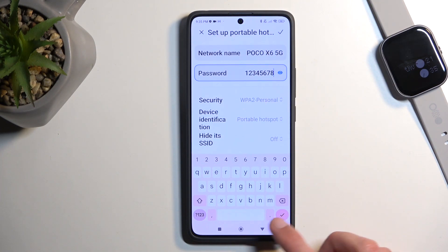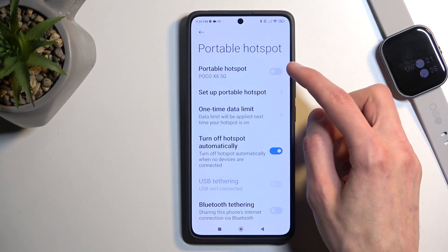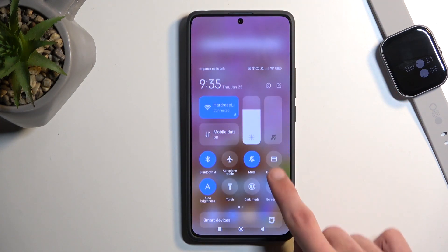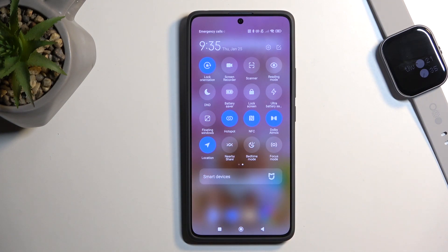Below we have a couple of additional options, but the password is really the only thing I recommend changing. From there, click on the check mark to save those changes. To enable your hotspot, you can do it either from here in the settings or from the toggles — instead of holding the toggle, you can now click on it to toggle it off and back on.